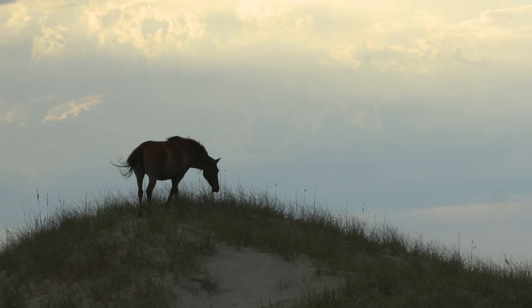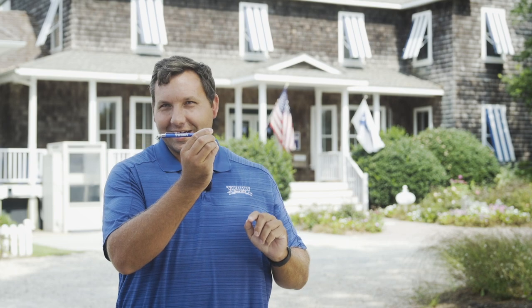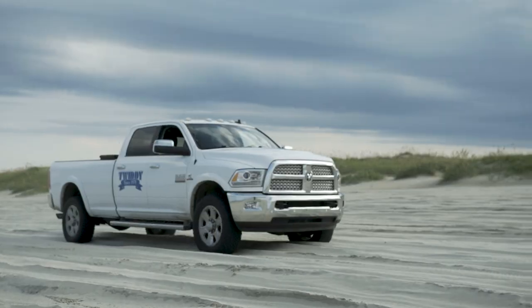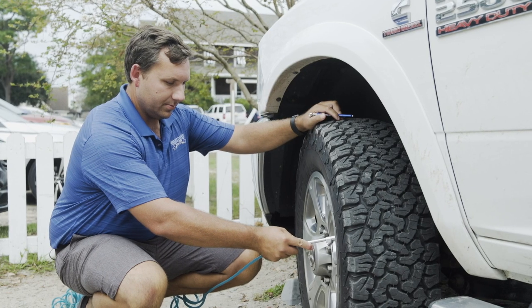The most important part of driving on the beach is air pressure. You're going to want to get real familiar with a Twitty and Company tire pressure gauge — we'll give these to you upon your arrival. You want to air down the pressure in your tires to about 20 pounds max.